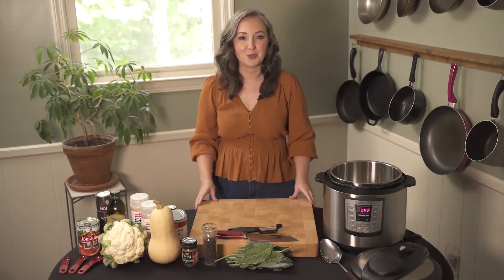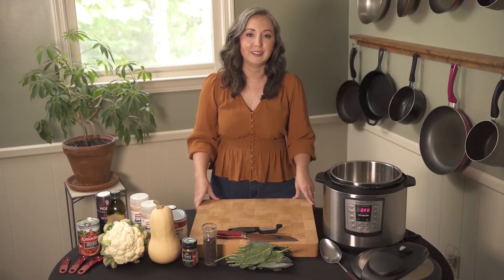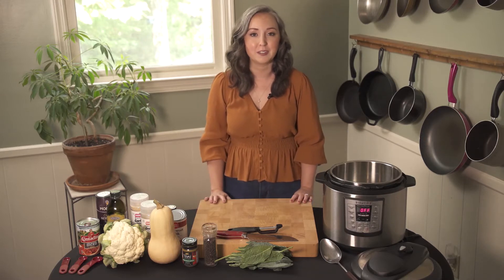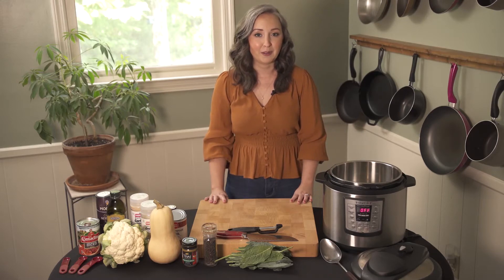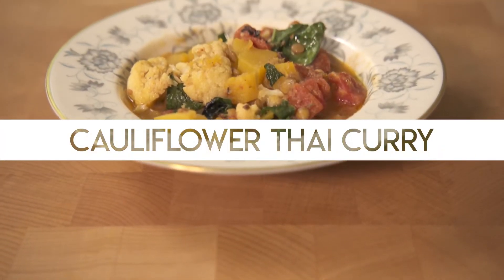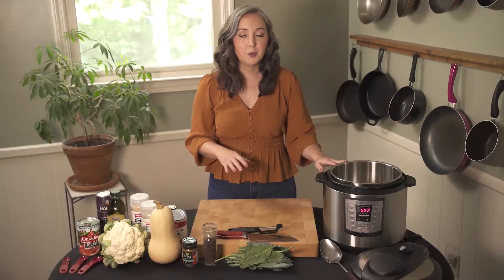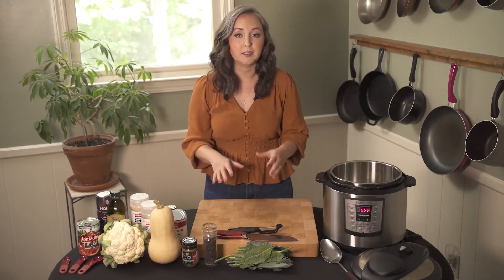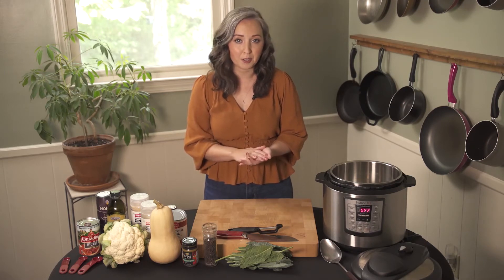Hi and welcome to today's virtual Carolina Carb Counters cooking demonstration. My name is Madison and I'm a diabetes care and education specialist at MGC Diabetes Education. Today we are going to make an instant pot cauliflower Thai curry. If you don't have an instant pot you can use the same recipe as a stovetop meal — just simmer and cook for 30 minutes.